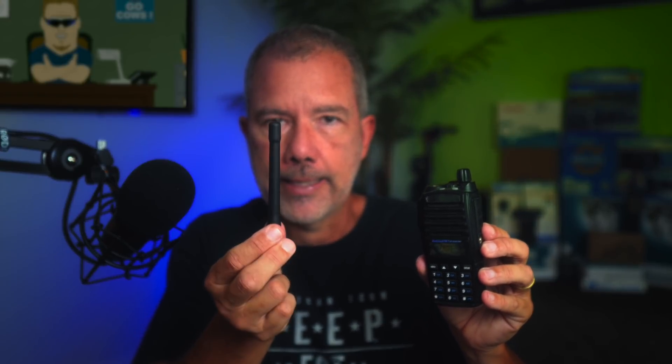Today's episode is brought to you by the word 'ignorant.' You too can enjoy the beauty of the word 'ignorant' at any time by simply viewing any YouTube video and reading through the comments. Today, on this special myth-busters edition, I'm going to test the myth — the internet fact — that if you transmit on a radio without an antenna, you will damage your radio. You will kill your radio if you ever transmit without an antenna.